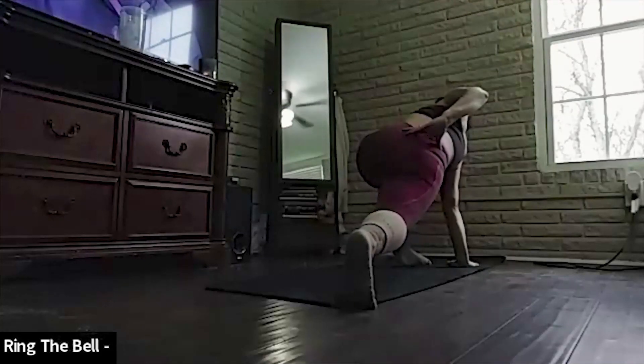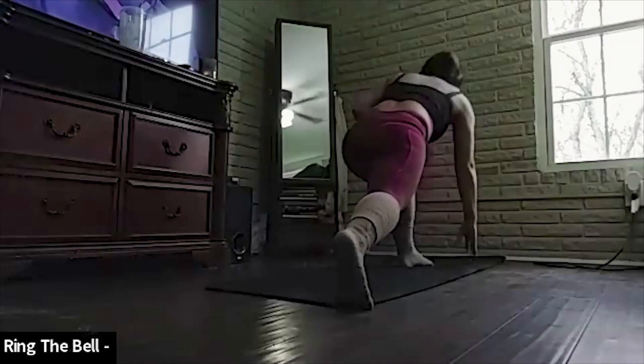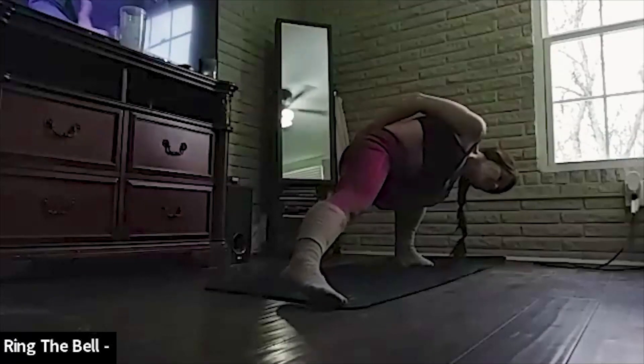And switch arms. Bring your right arm grounded, left arm up, straight to the sky. Looking to your left, over your left shoulder and up to the sky.